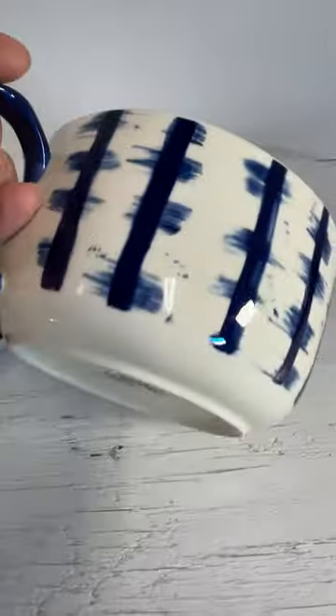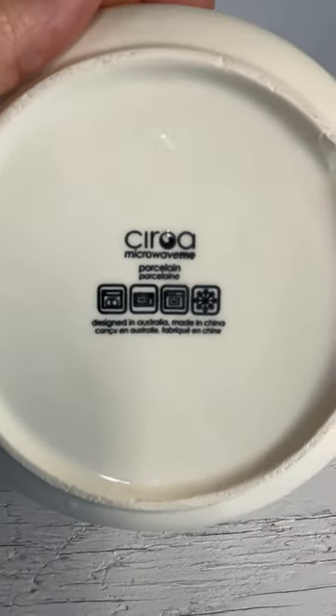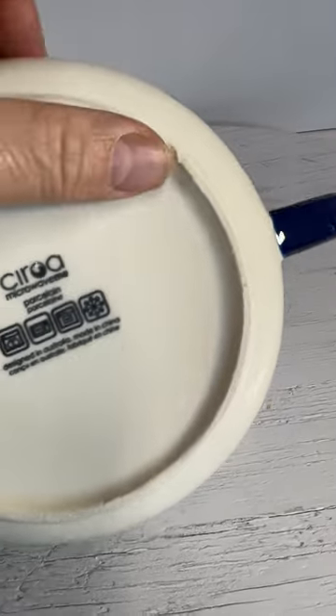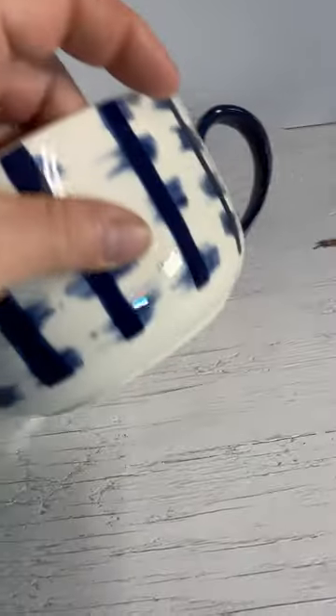Those two spots there are underneath the glaze. There's a little bit of a flaw there, but nothing on the lip.